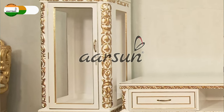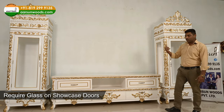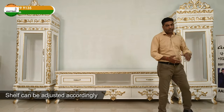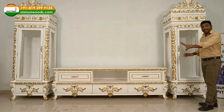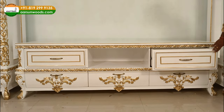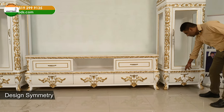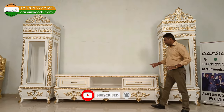Along with the central cabinet, we have two showcases on the side that can be used for crockery or other items you want to display. The doors have glass on both sides, and inside you get glass shelves. The shelves are adjustable as per your requirement and the pieces you have. It has a nice, very big storage area, with large drawers on both sides and in the middle. The showcase similarly has two drawers and glass doors.